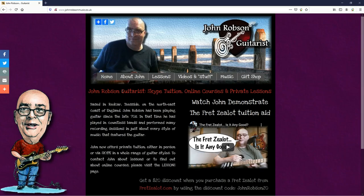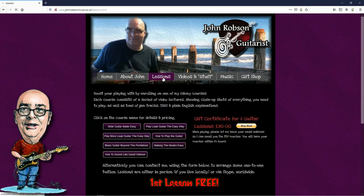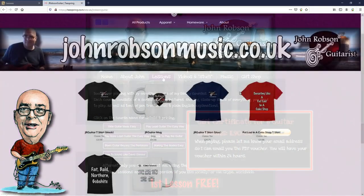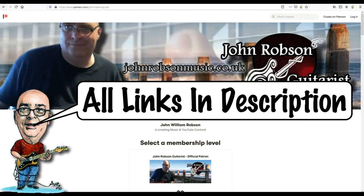This video is brought to you by John Robson Guitar Tuition. If you enjoy the content, please consider supporting the channel by enrolling on a course, purchasing some guitar lessons or a t-shirt, or you can join my Patreon. Now on with the show. Hello chaps, welcome once again to John Robson Guitar Tuition — as always, I do hope you're well.